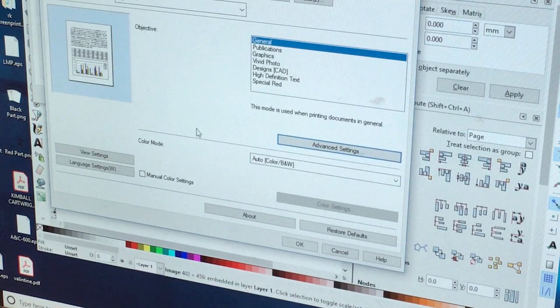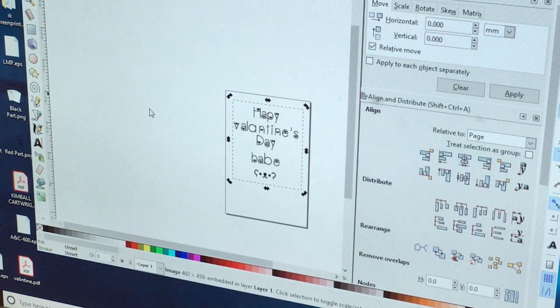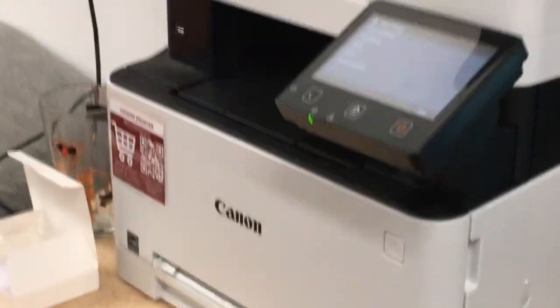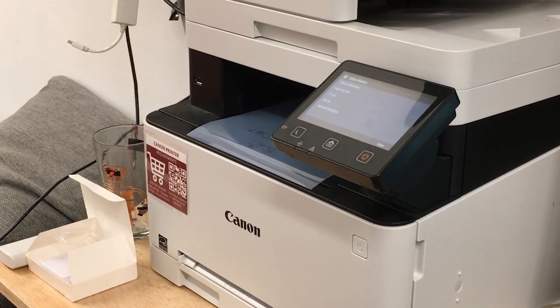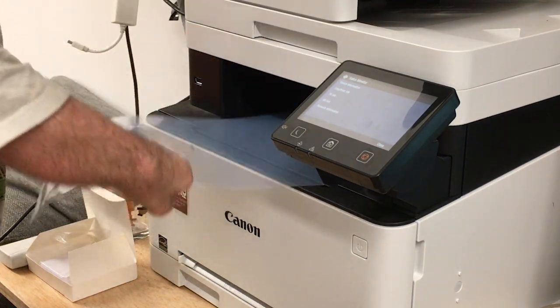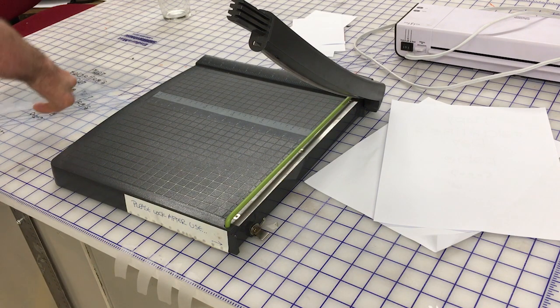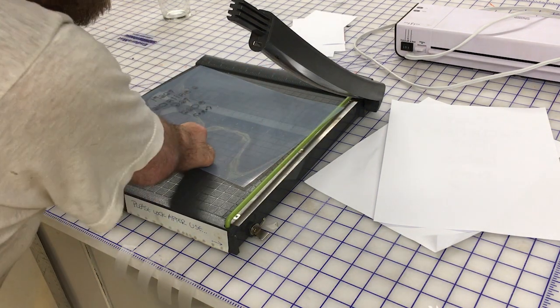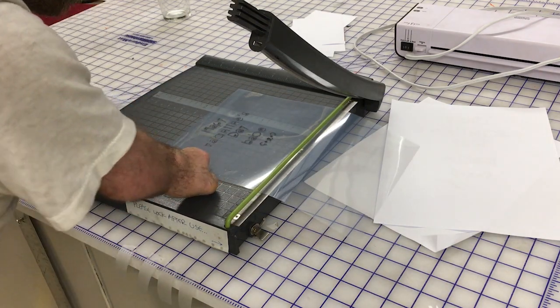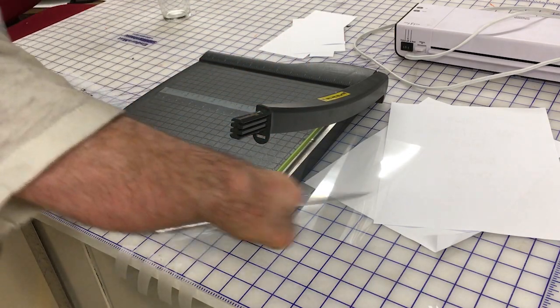Also under the quality tab, change the toner density of the black so that you get the highest toner density. You'll want to print two transparencies on separate sheets. Prepare the transparencies by using the little paper cutter on laser cutter island, then cut off any excess material on your transparency.